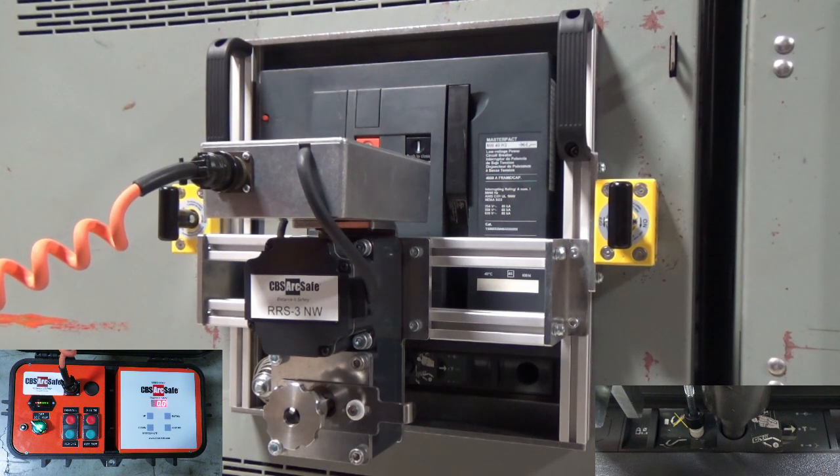To continue racking to the disconnected position, press the Remove button to put the RSO in Ready mode. Then, press the Aux Out button to operate the interlock. Finally, press the Remove button on the RSO to complete the operation.